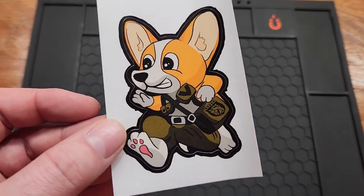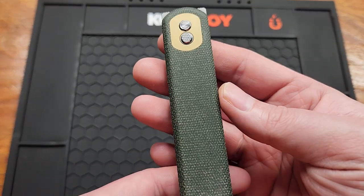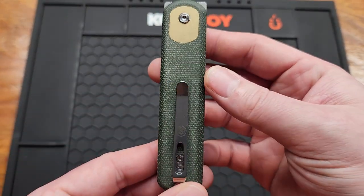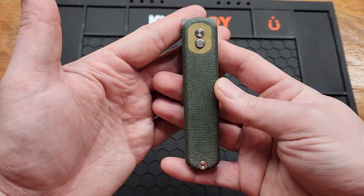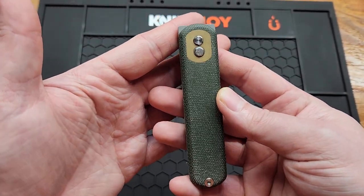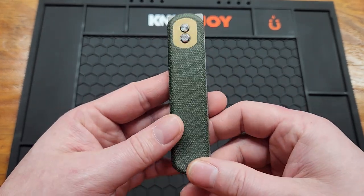How's it going YouTube? Today we got the Vosteed Corgi. It doesn't really look like a knife if you're just looking at it like this. This is more of a gentleman or office carry.